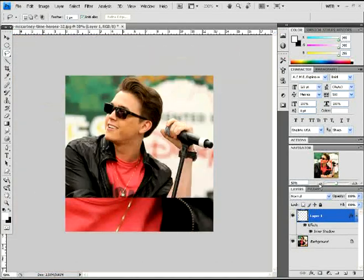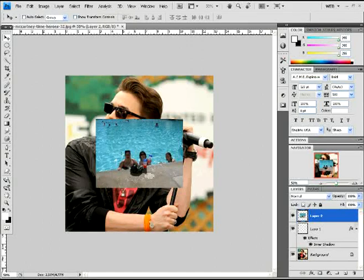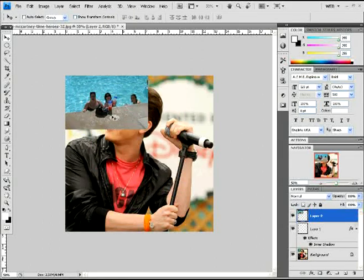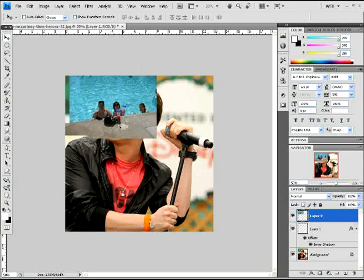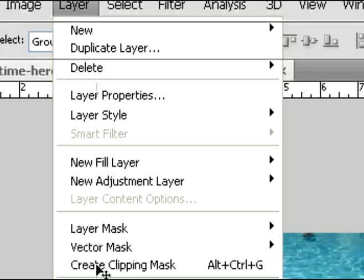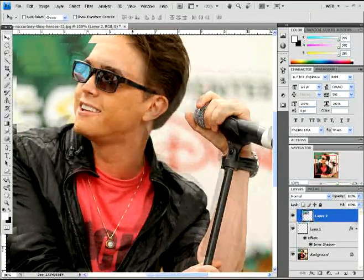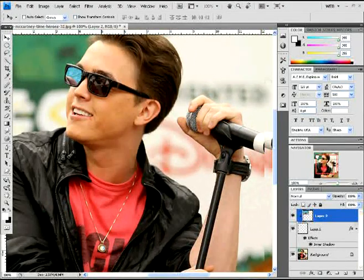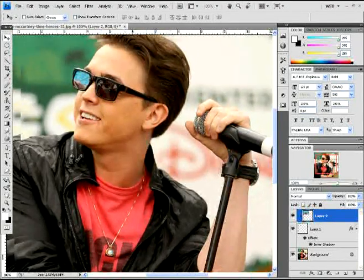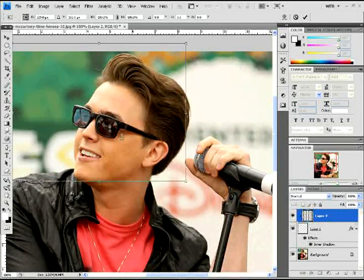Now you're going to open another photo — the one you want to use for the reflection. I'm using one of me and some friends, but use whatever you want. Move it around and place it near the glasses to make it easier on yourself. When you have that placed where you want, click on Layer and then click on Clipping Mask, or do Alt Ctrl G. You'll see now it's in the glass. Then do Ctrl T and resize it to whatever you want and move it wherever you want for the reflection.